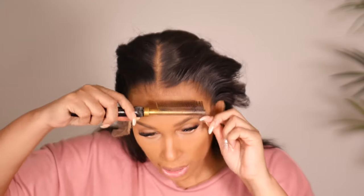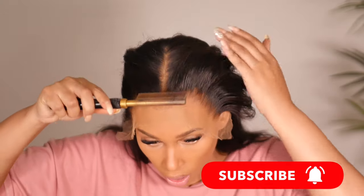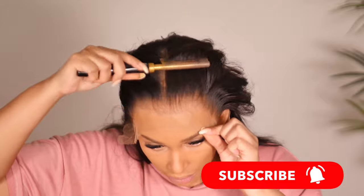Today I'm not styling this wig. Tomorrow I'm going to come back and show you what my install looks like after I've gone through my night, my workout, and my full day. I'll also show how I touch up and style, so make sure your notifications are turned on so you won't miss that video.